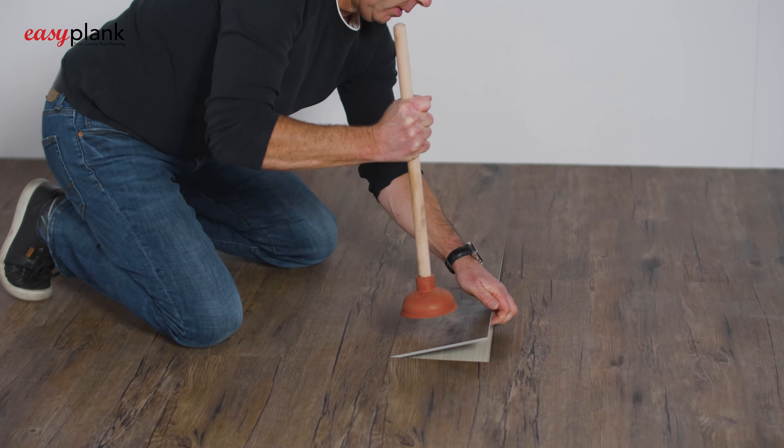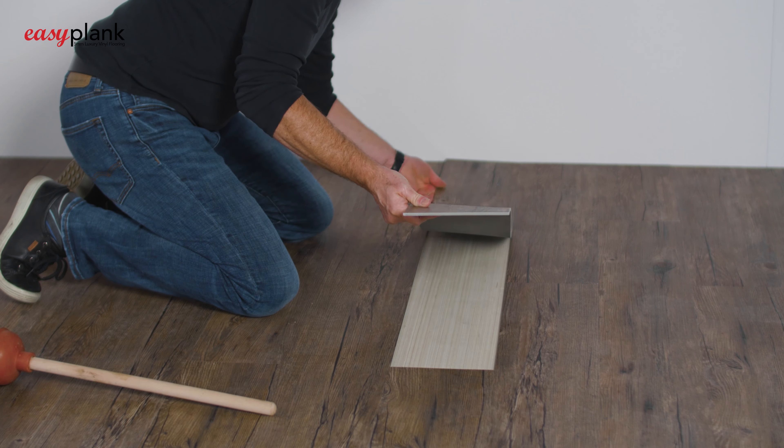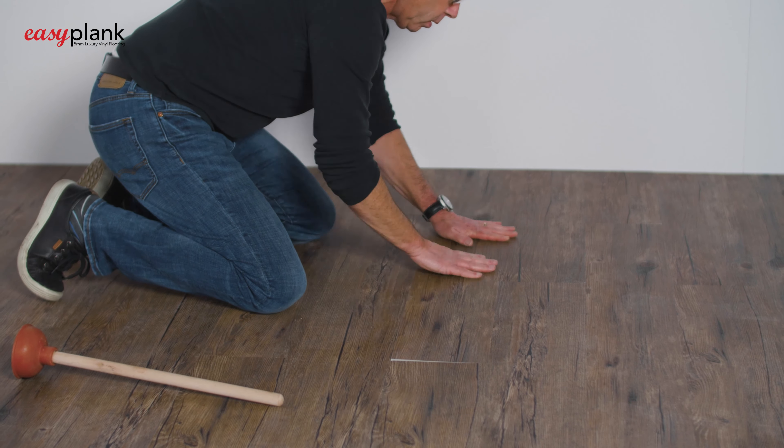The tight fit nature ensures that your flooring remains waterproof from accidental spills and is simply maintained with the use of a damp cloth with warm water. However, accidents can happen from time to time with the moving of heavy objects, such as refrigerators. But do not worry — simply lift up the damaged plank and replace it with a spare one in a matter of seconds.